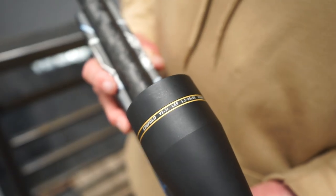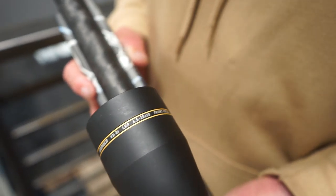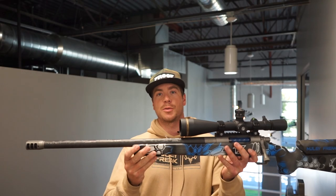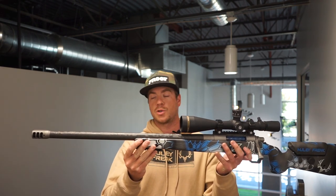This is a 20 MOA rail with Hawkins Precision rings and a built-in bubble. The scope is a Leupold VX-3i LRP MRAD scope, 6.5 to 20 by 50. We like MRAD because there's a little less dialing. This is a Proof Research 26-inch carbon fiber full Sendero barrel, 1-in-8 twist.